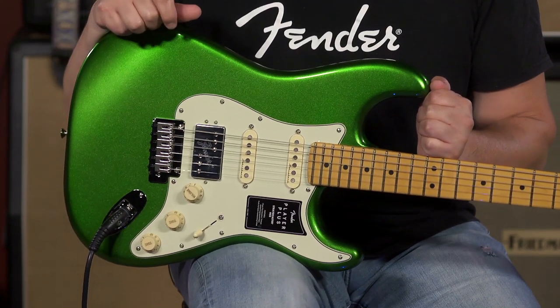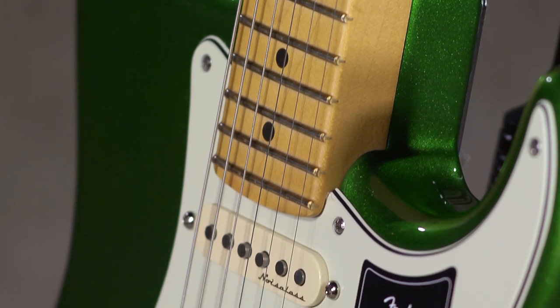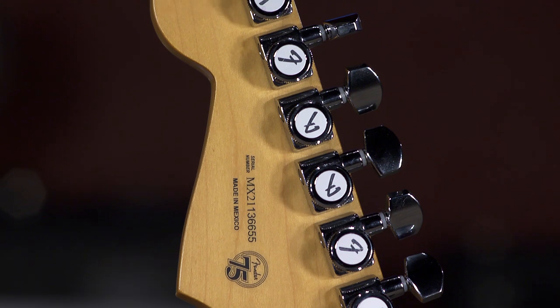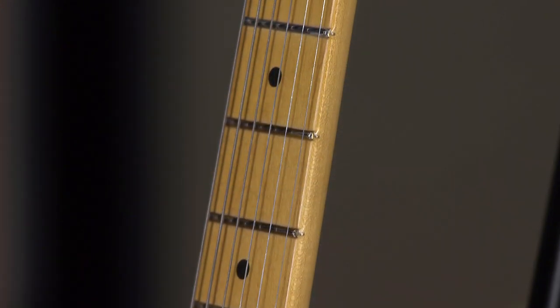This is the new line of Fender guitars that basically feature some of the most requested modifications through their Mod Shop app on the website. So things like locking tuners, noiseless pickups, 12-inch radius fretboard, super playability, lots of cool features. It's available here at MoreMusic and MoreGuitars.com.